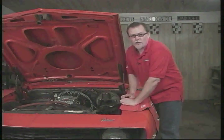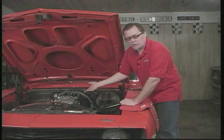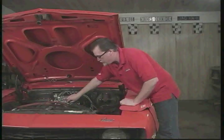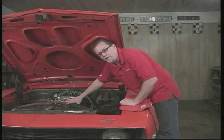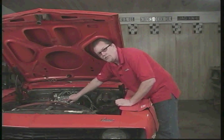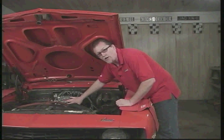The number one problem we run into sometimes is idling problems. If you have any idling problem where the air fuel mixture screws right here, no matter which way you turn them, don't do anything, then it probably means that the idle circuit inside the carburetor is dirty. To sustain an idle on an engine takes very, very little fuel and air, and these are very small circuits inside here.